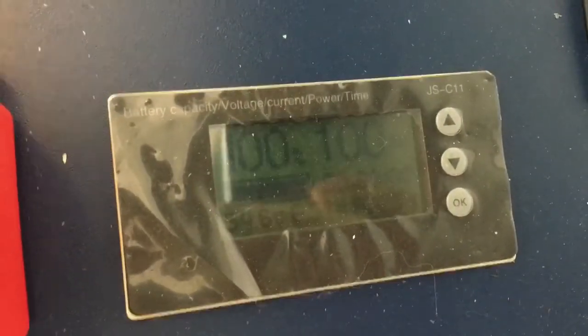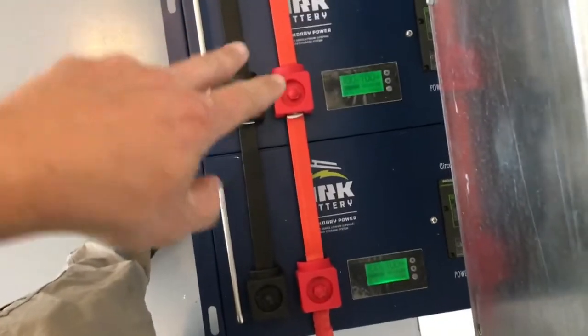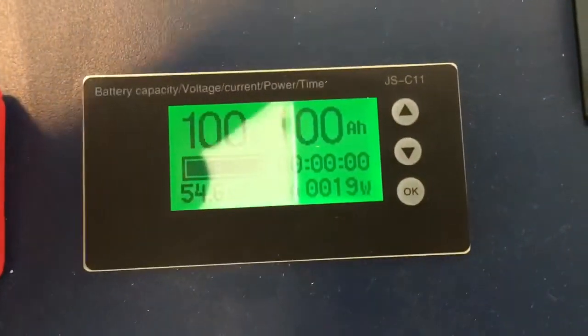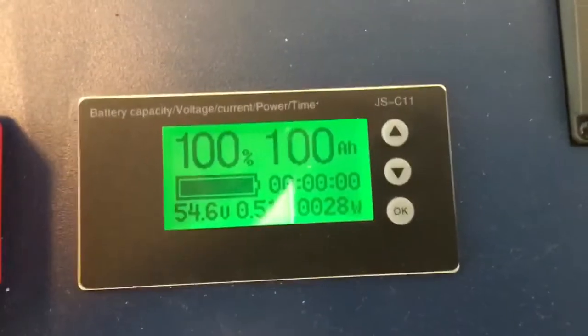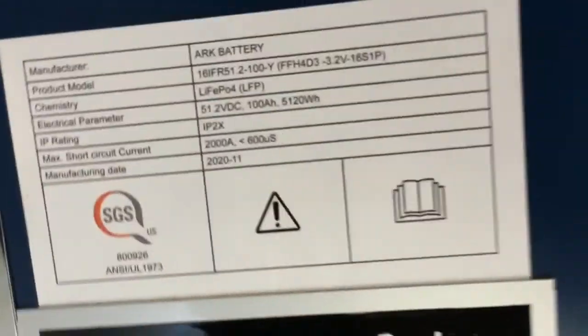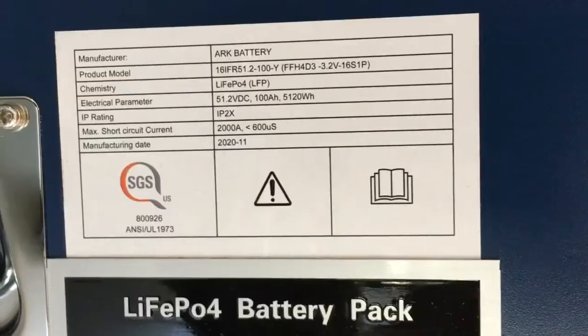There's the screen right now — you can see it's blinking. If the screen is blinking, that means the battery is charging. It actually has a timer countdown that tells you how soon the battery will be charged based on what you're doing. It also goes solid if it's discharging.